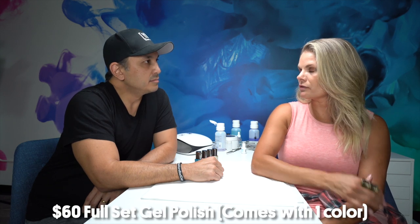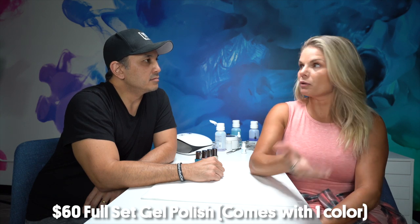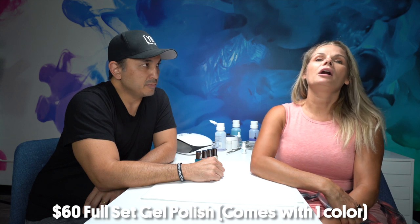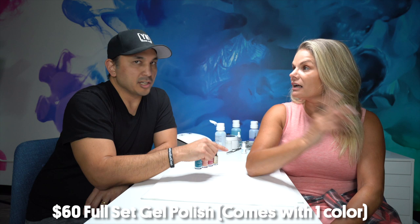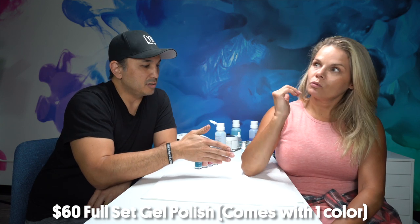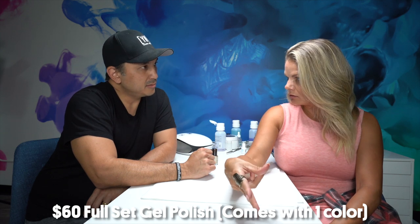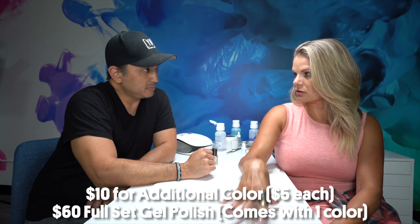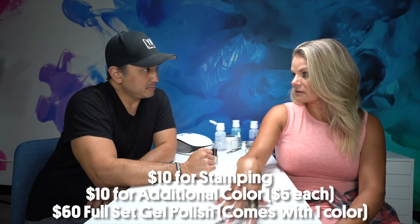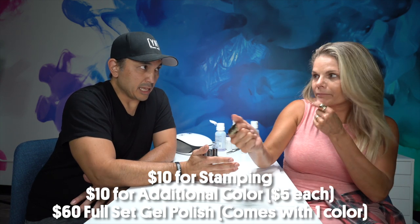I charge $60 for gel polish, so it's $60 for the base. Her nails are very short, but if her nails were longer — same price, $60. So one color is $60. Then we had two additional colors, so we get $5 per additional color, which brings us to $70. And then I charge $10 for stamping — the stamping comes with a color, obviously Eat My Dust. So that gets us to $80.